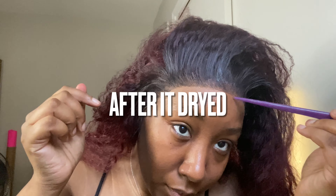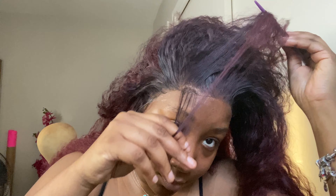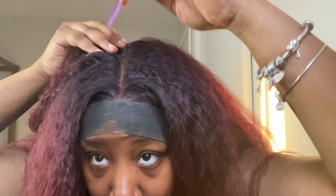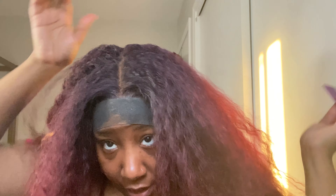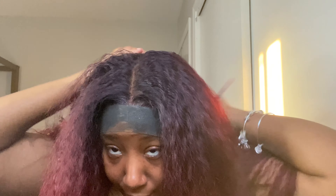I'm gonna try this out as a middle part and see what I can do with it. My part is going to come out as crooked as hell, but that is fine.